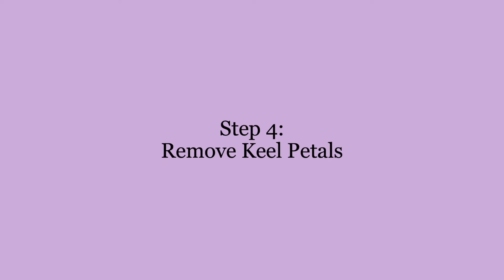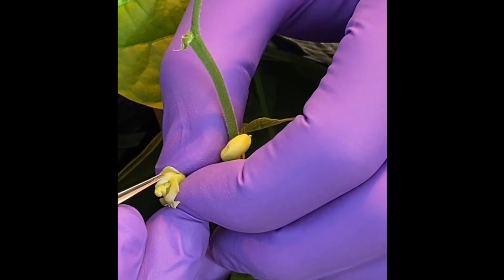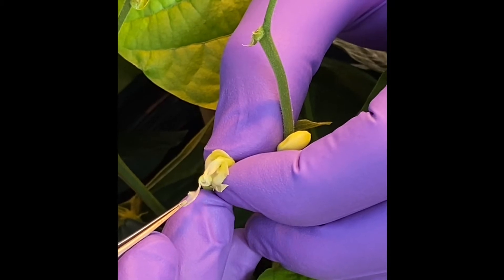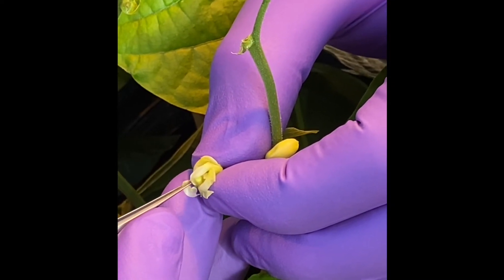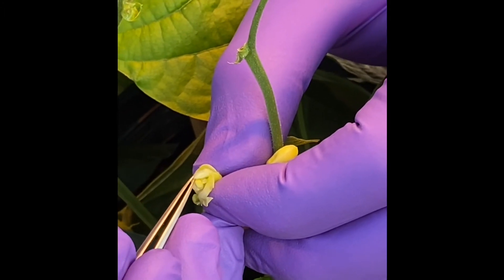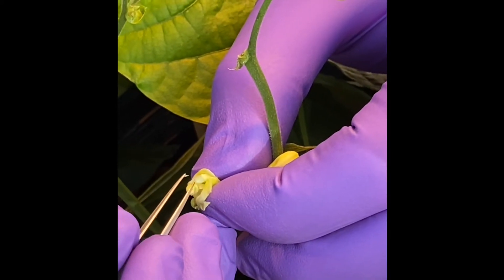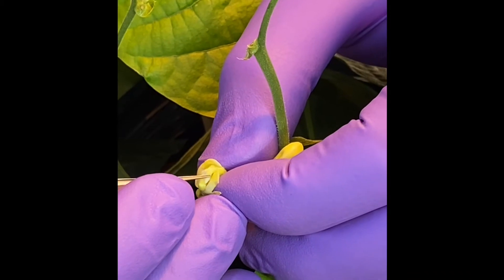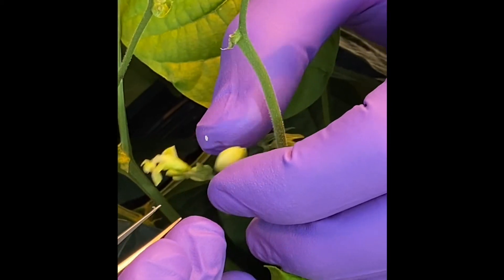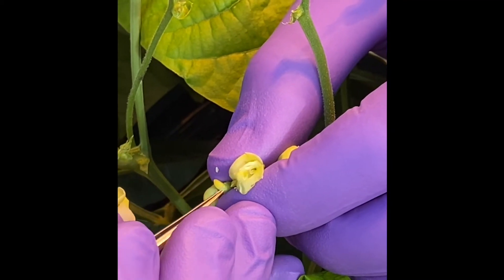Then, using the forceps, you will begin opening the keel petal. To do this, gently grasp the petal near the base, being careful not to grab any tissue beyond the petal. Slowly begin to unfurl the keel, being very cautious not to break the stigma, which is coiled inside of the keel petal. This stage can be the most difficult as the stigma is small and fragile. If broken, you will need to begin the process on a new flower. Ideally, you should be able to remove a strip of tissue from the keel petals that runs from the base to the tip where the stigma is located.